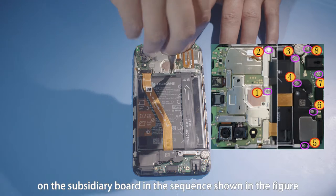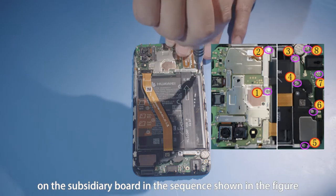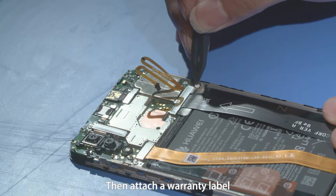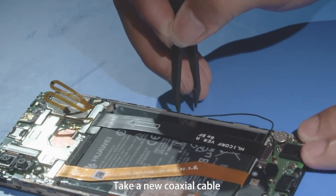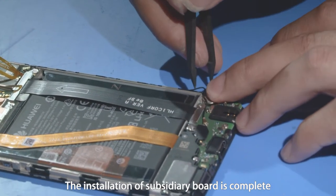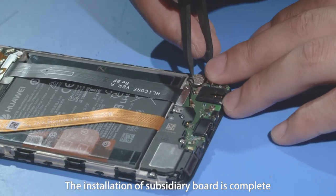Install the steel sheets at both ends of the main FPC. Fasten the two screws on the PCBA and six screws on the subsidiary board in the sequence shown in the figure, then attach a warranty label. Take a new coaxial cable and install it to the corresponding position of the front cover. The installation of the subsidiary board is complete.